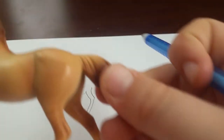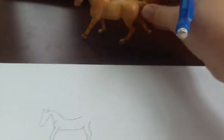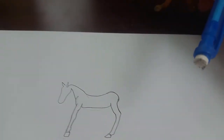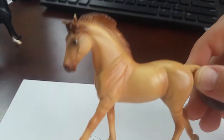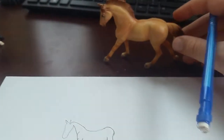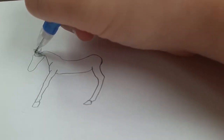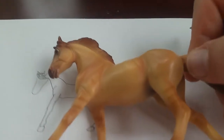Now we'll look at him and we'll see that you have to do his hind end. I'll just go like that into his hind end. There we go. Now that's the basis of his body. I'll look up here and see that he has some strands of his hair, or his forelock, coming down his face right there. It comes around like this and goes like that. That looks pretty much like him.